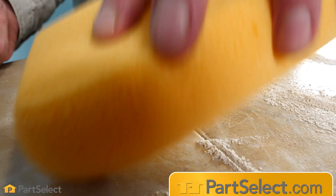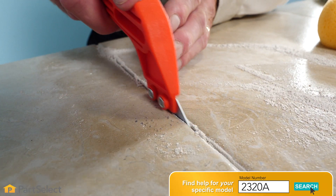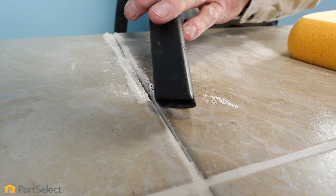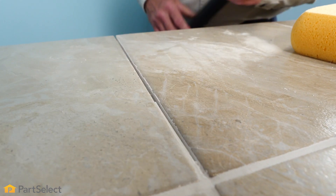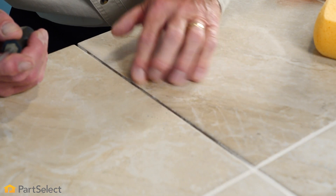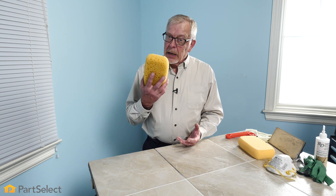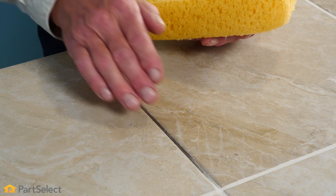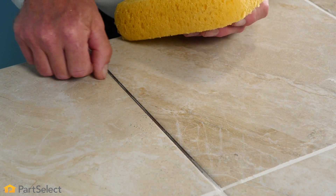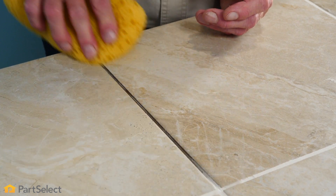Use caution while operating that grout rake so that you don't damage the edge of your tile. Now that we have all of the damaged grout removed, we'll next take a damp sponge and clean this area up, making sure that we remove any of the grout residue that is stuck to the edge of those tiles.